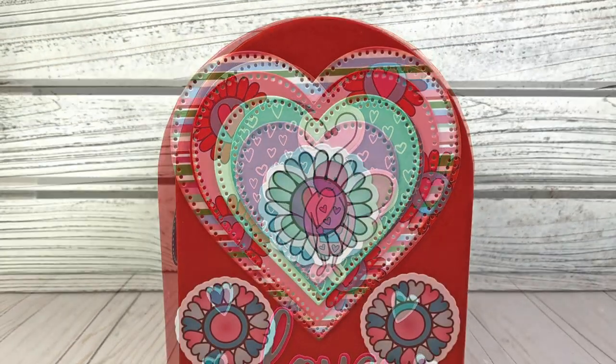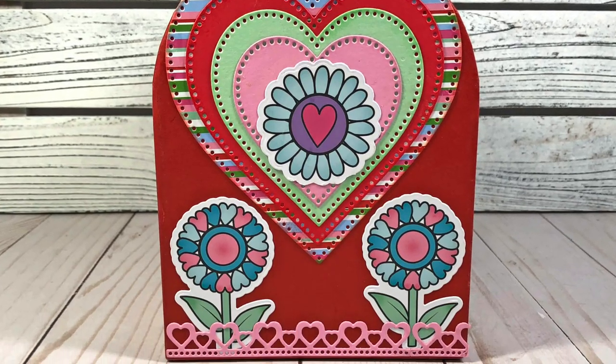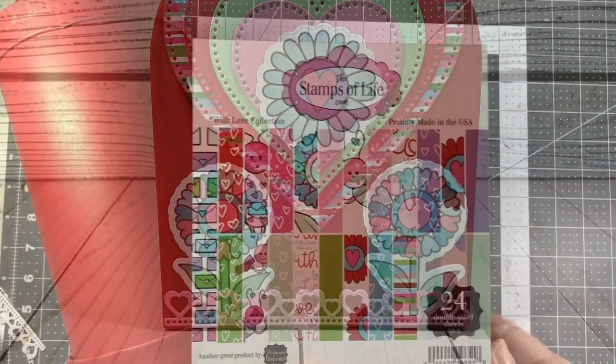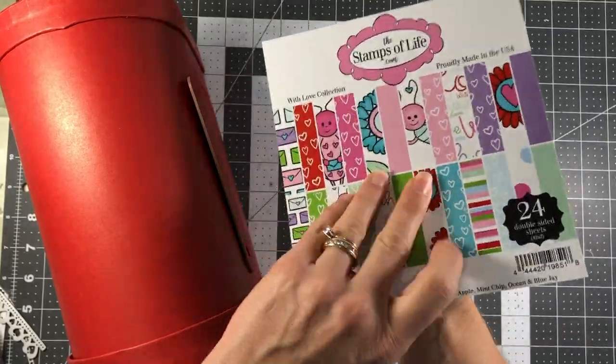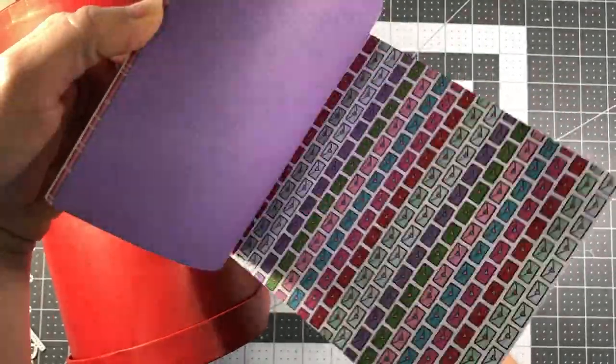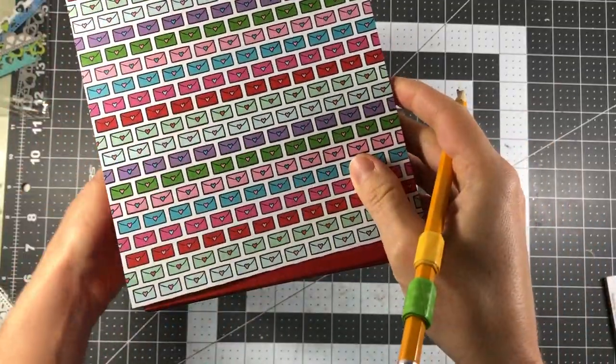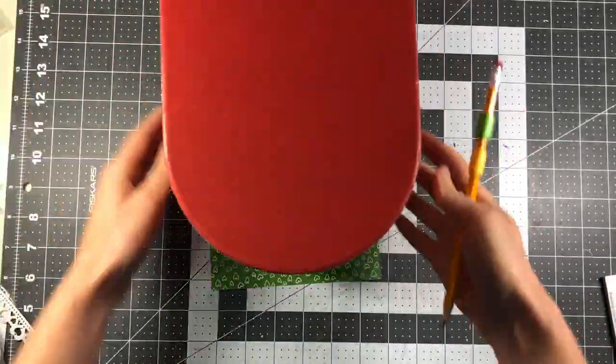If you're looking for them, they were not in the Valentine's Day section — they were actually in the gift wrap section on an end cap at Target. They also sell them online and I'll link that below. I saw some at Michael's too; they weren't as large as these, but they do have them. So if you like this project, go get yourself a mailbox and let's decorate it.